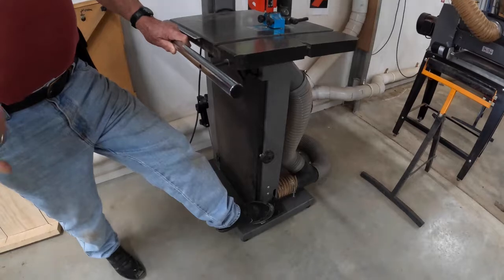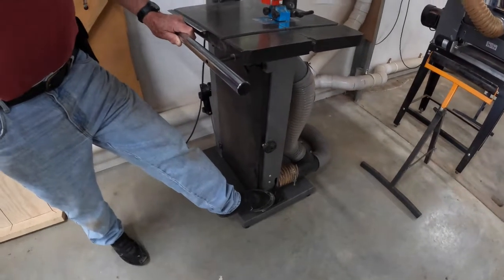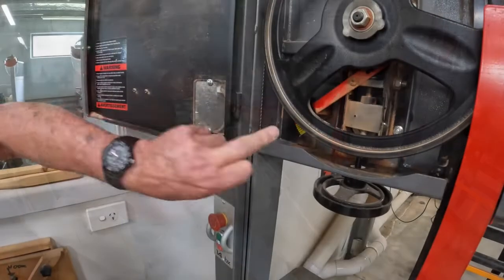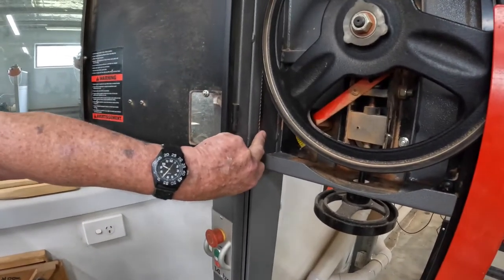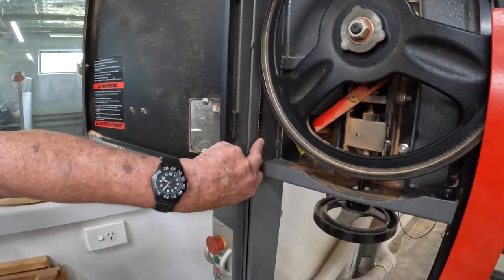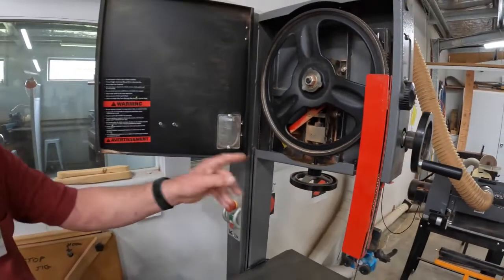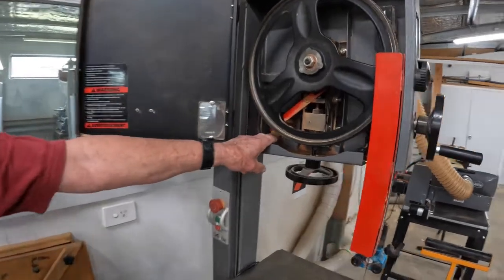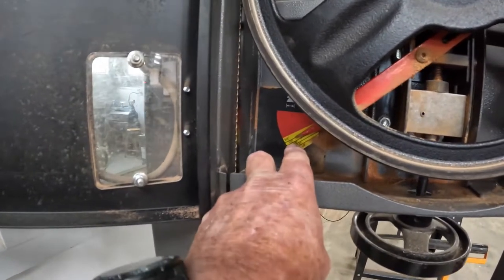Inside the lower cabinet — and I'll point out where it is — there is a switch that also turns off the power. The blade tension is checked by using a finger. Without using undue pressure, it should move no more than 4–5mm, as it's doing now. As a visual check, there is a window in the door and an indicator to show the approximate tension, or blade size, and the tension on it.